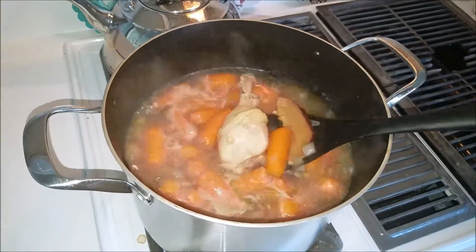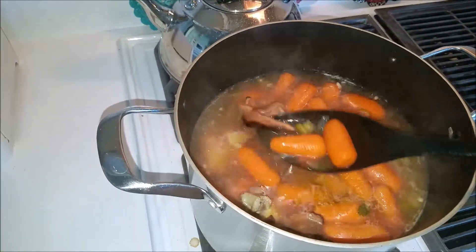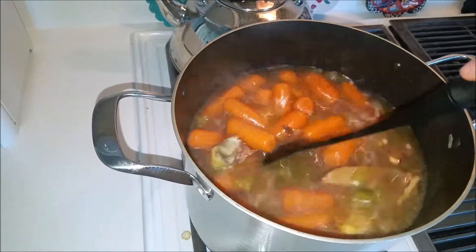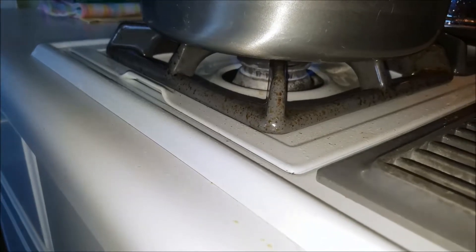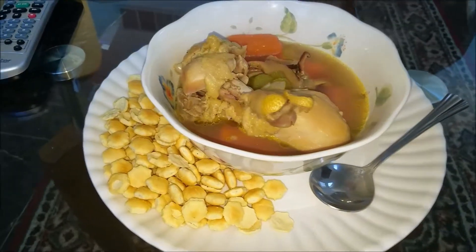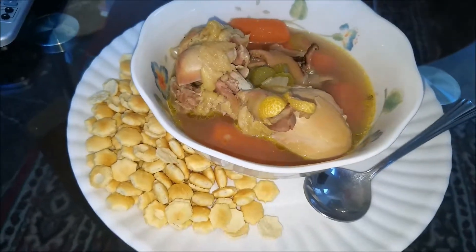Looks about done to me — see how they're pulling off from the back end there. There's two of them pulling away — that's how you know it's fully cooked. So we're going to go ahead and turn this down to almost nothing and serve it up. Grab yourself something to drink, a spoon, some crackers, a bowl, and make sure you get some broth, some veggies, some chicken — and maybe two chickens if you cooked it. Enjoy!